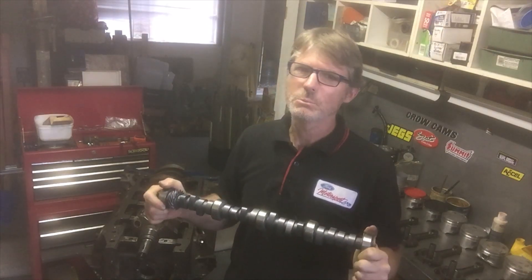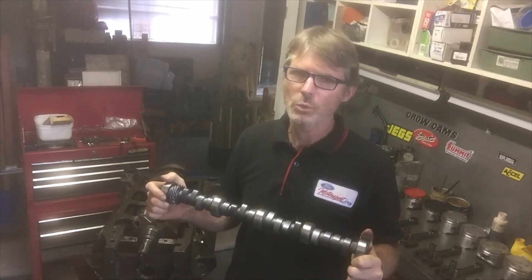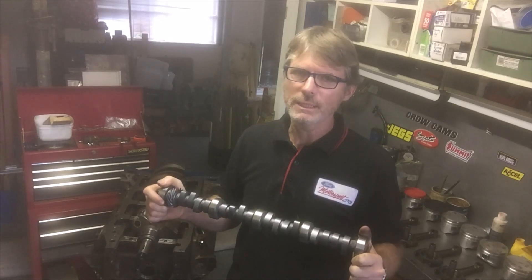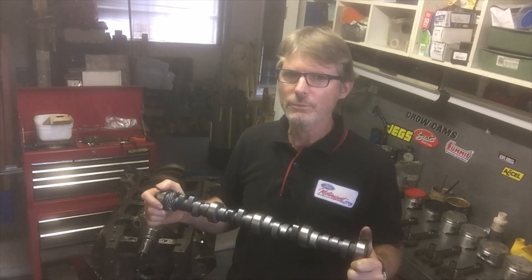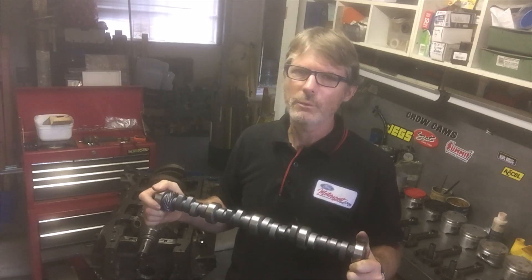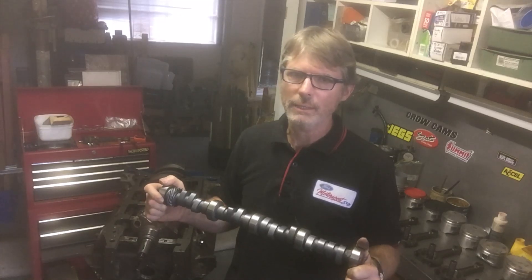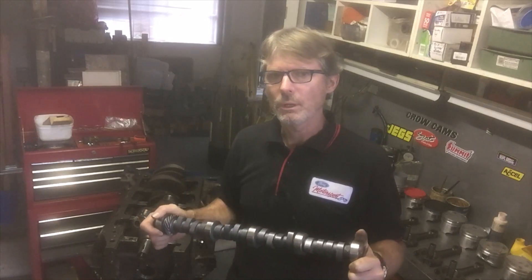It was fairly radical for the day and still has quite a great character. It doesn't produce as much peak horsepower as some later, more high-tech cams, but it certainly produces a decent amount of low to mid-range power and a little bit of top end. However, it's fairly tame by today's standards of a radical mechanical solid lifter cam.